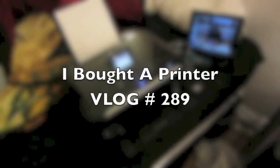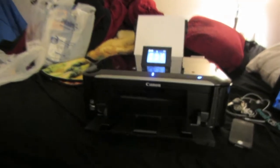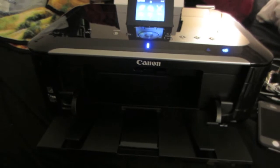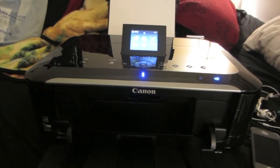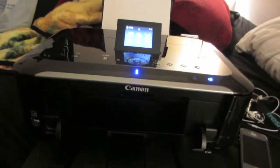Hey guys, so this is my new printer here. It's a Canon. It's pretty good. It's wireless, so if I have to print something off my phone or off my iPad, or anywhere, it's wireless.